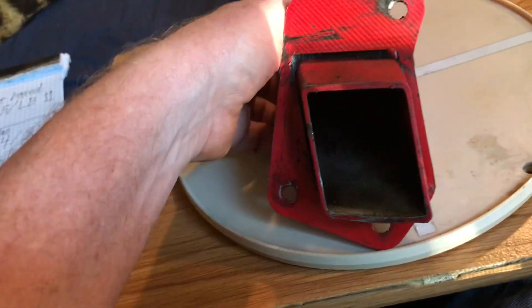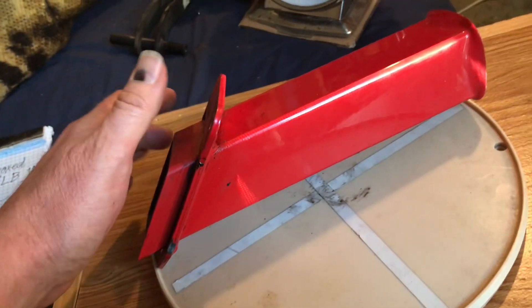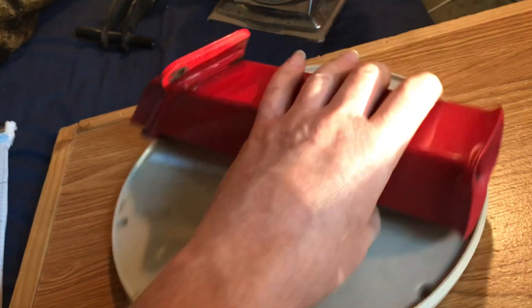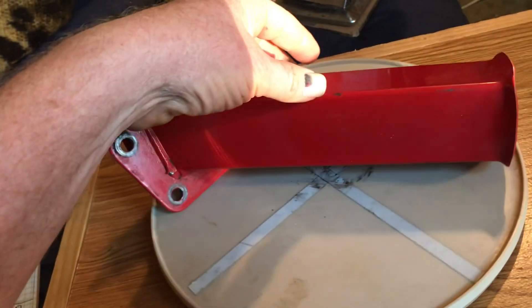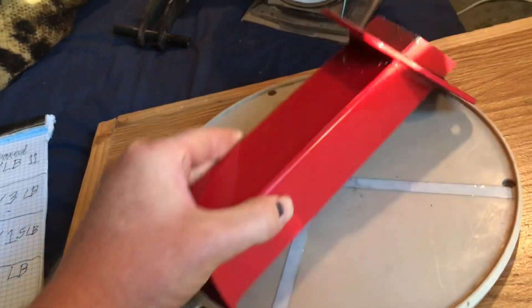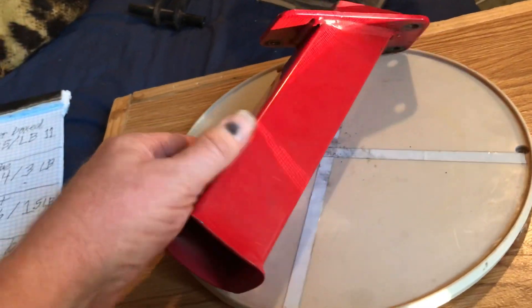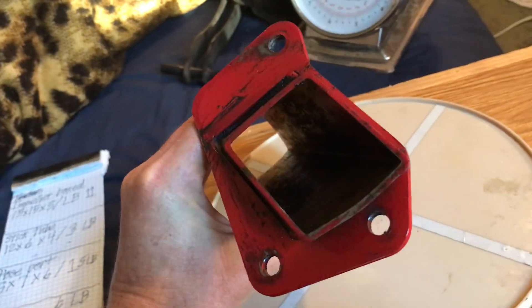Not much to it. I think the engine had some blow-by before the carburetor failed on it. No bends, no cracks. It's a very simple part. A little bit dirty in there, of course.